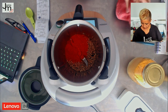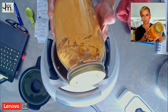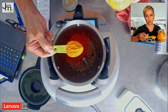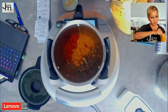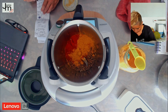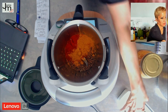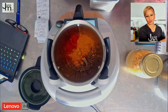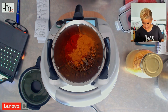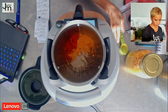Then we're going to do one tablespoon of turmeric powder — turmeric, everyone should know, the yellow one. And then three quarters tablespoon of white pepper — powdered white pepper. I'm not sure why the recipe uses whole peppercorns for black pepper but powder for white, but we're just going to run with it. Three quarters tablespoon works out to about 6 grams.